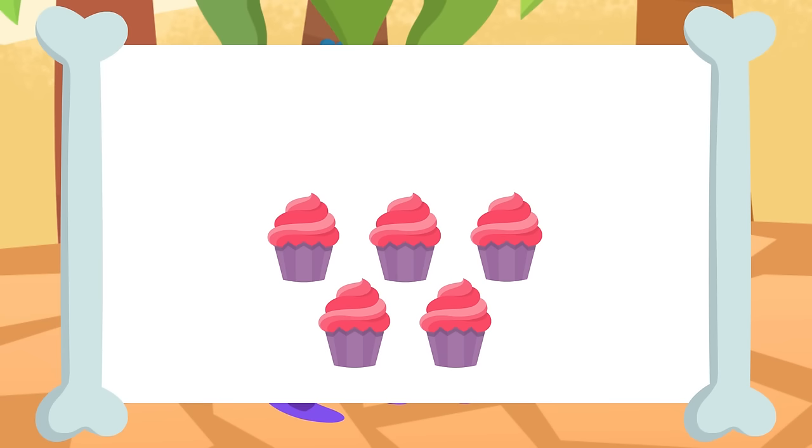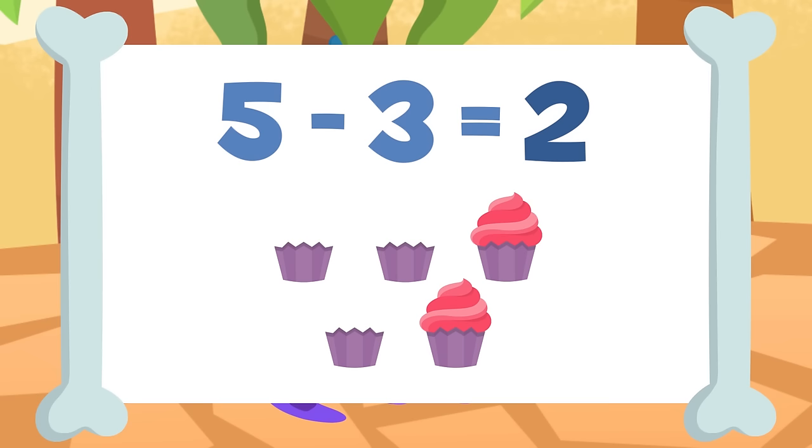If I take away the three cupcakes from these five cupcakes — one, two, and three — I will be left with two cupcakes. Five minus three equals two.